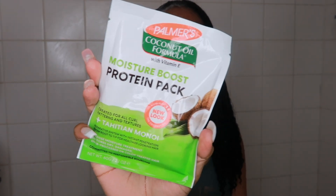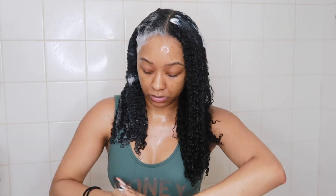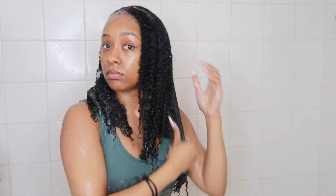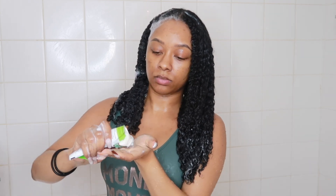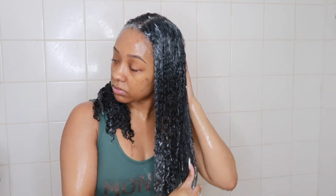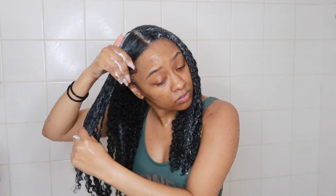I'm going in with the Palmer's Protein Pack for Moisture Boost — this was actually my first time using it. I like to use protein packs because it's easy and a good way to get some protein in your hair while in the shower. I used two packs, one for each side, but if your hair is shorter you can get away with just one. My hair was pretty tangly and it just wasn't feeling like its normal self ever since I dyed it, so I wanted to give it that extra boost of moisture and protein.